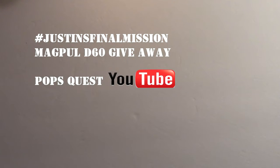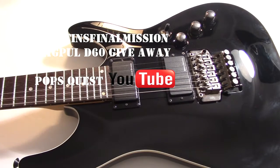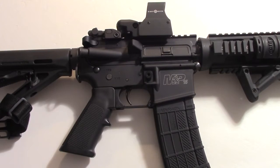For the Magpul D60 giveaway, this is my Smith & Wesson M&P 15 optics ready semi-automatic 5.56 millimeter rifle. The barrel has a bore, gas key, bolt carrier, and chamber all chromed. The rifle features a 7075 T6 aluminum receiver and a 4140 steel barrel.